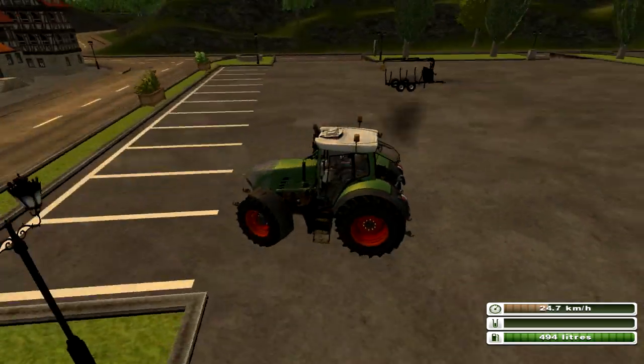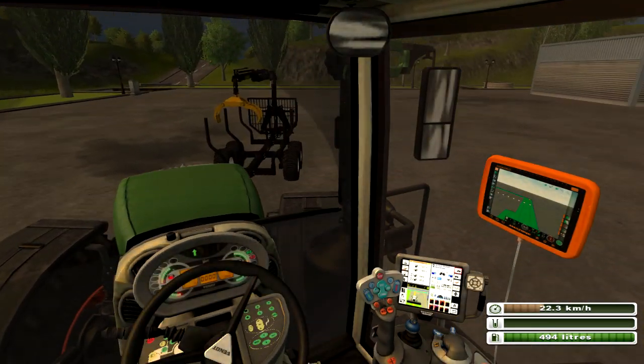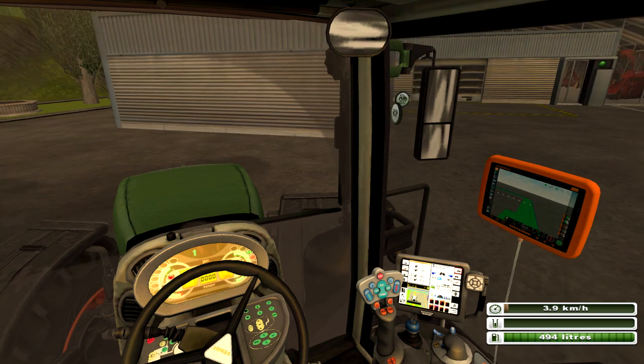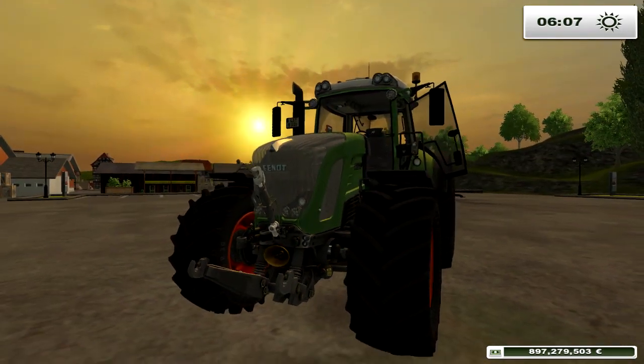Donc voilà, mode très complet, très très complet. Moi je vous le recommande. Je vous mettrai bien sûr le lien du site où on peut trouver plein de tracteurs en moralistique, et bien sûr d'autres outils. Donc voilà les amis, j'espère que cette vidéo vous aura plu. Quant à moi, je vous dis à la prochaine pour une nouvelle présentation de mode.